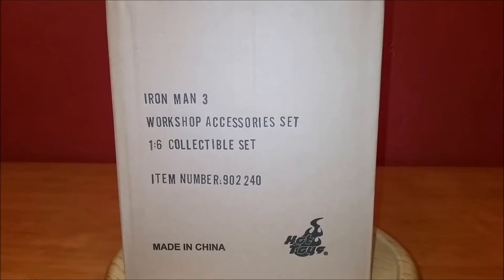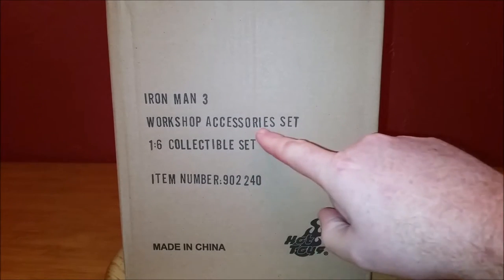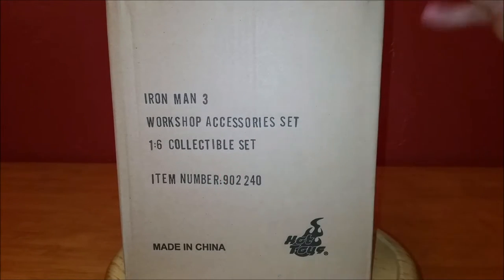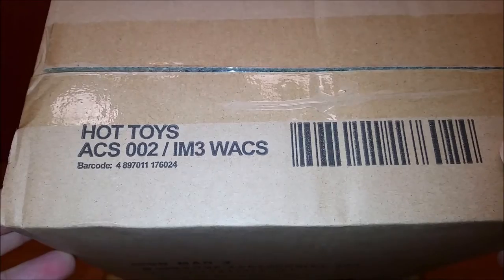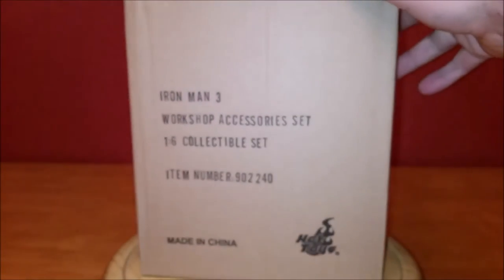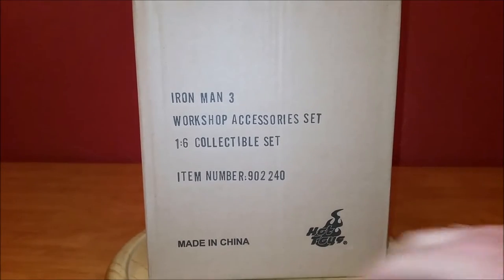Hello everyone, Siri Emerald here, and this will be an unboxing video of the Hot Toys Iron Man 3 Workshop accessory set, 1-6 collectible set. This is the ACS02, the Hot Toys number, and the Sideshow number is 902240, made in China by Hot Toys.